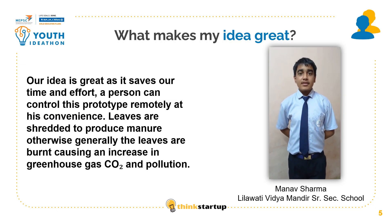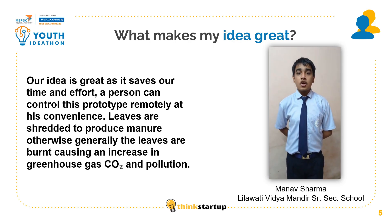This product is useful because it saves time and effort. A person can use this product remotely according to their convenience. Leaves are shredded to produce manure. Otherwise, leaves are generally burnt, which produces CO2 and air pollution.